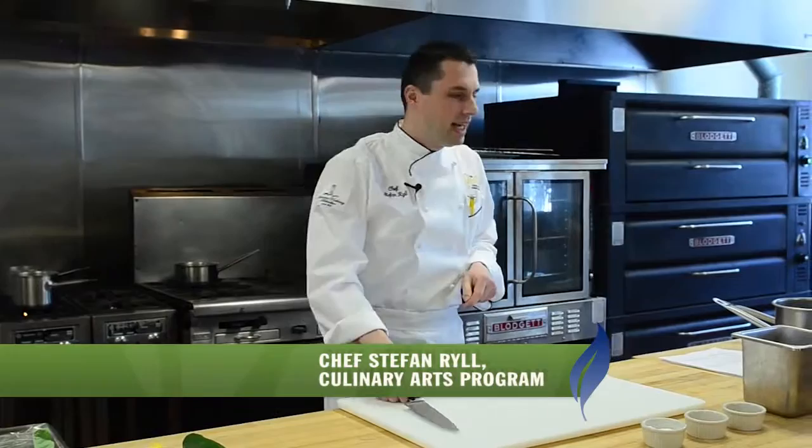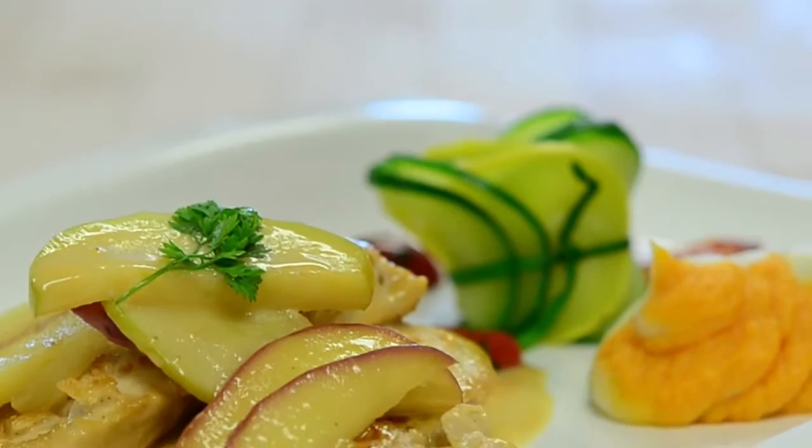Hello and good afternoon. My name is Stefan Rohl. I'm a professor here at University and today I'd like to show you a small dish which I call chicken shaker style. So let's get started.